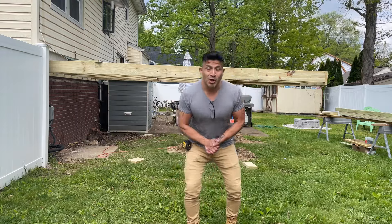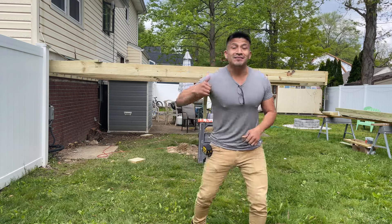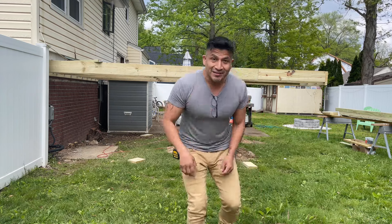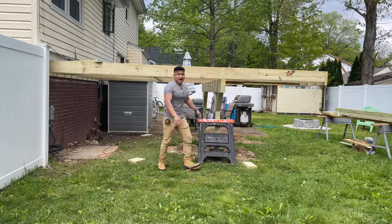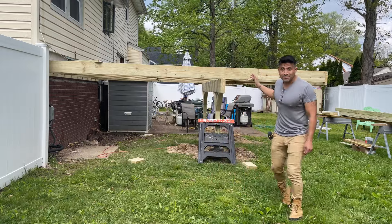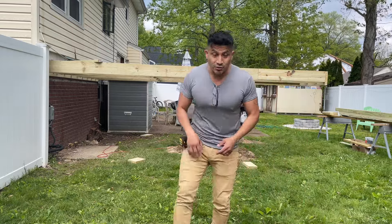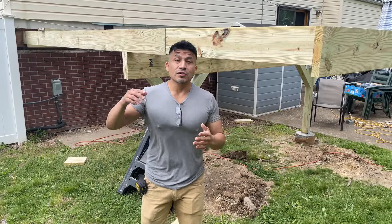Alright guys, what is going on — we are here today back at West Caldwell checking out the deck. This is part four. Check out the deck, we have it done over here. It is that 12 by 13 landing right over here which would drop down. I'm gonna take you guys on a little walkthrough so you can see what exactly we have done so far with the framing.